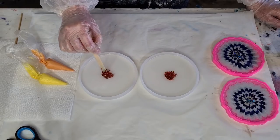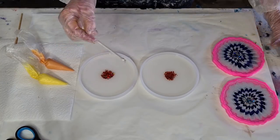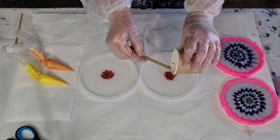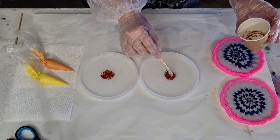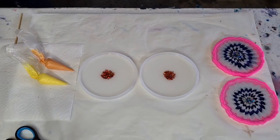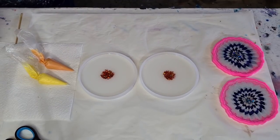I did receive my Stone Coat Countertops resin the other day. I haven't used it yet because I'm still playing with the Delcambre, but on my next day off I'm going to get it out, have a look at the pot life, and have a little play to see how it goes.